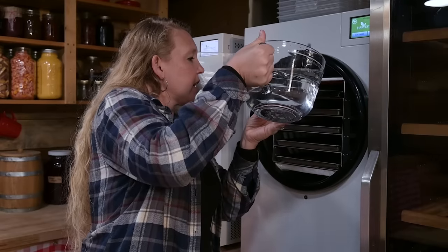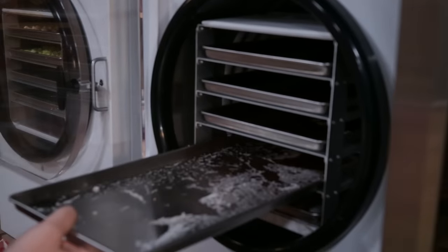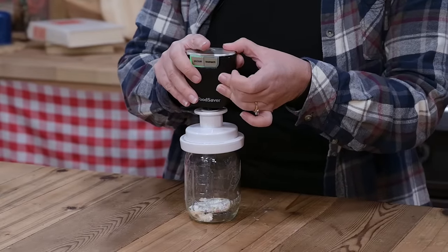Water. It's so important that the CDC recommends that each of us store at least a gallon of water for three days as a minimum backup supply. If you have many people in your home, or pets, or livestock, that adds up to a lot of water really quickly — and that's just the minimum. So how are you going to store all of that water? Today I have a special trick that is going to make storing water incredibly easy, in so much less space than you think.